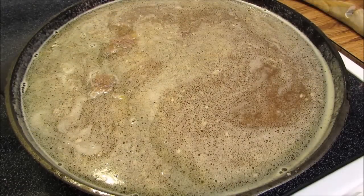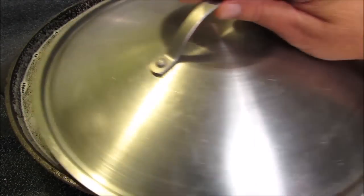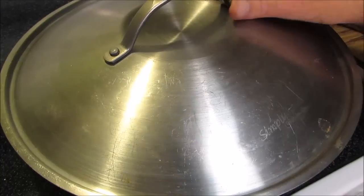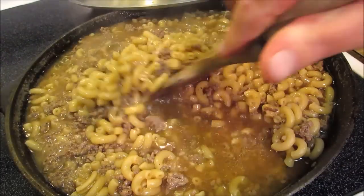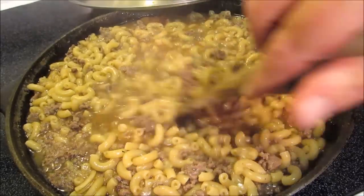Now reduce the heat to medium, cover, and let the noodles cook for nine minutes. After nine minutes the noodles will be al dente — don't worry about the leftover liquid, it will be absorbed. Give everything a good stir.